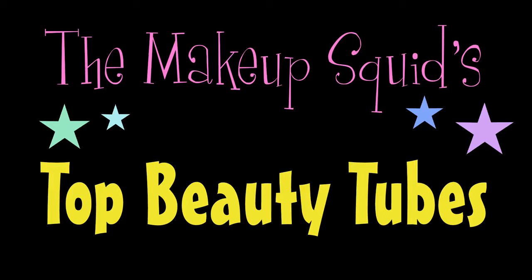Hi everyone, I'm the Makeup Squid and welcome to Top Tubes. Top Tubes is a series where I bring to you demos, reviews, DIYs, how-tos, makeup looks, outfits of the day — anything that I've seen over the week that I feel is worthy of being featured on my channel.